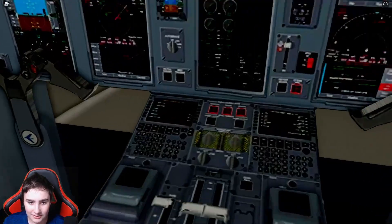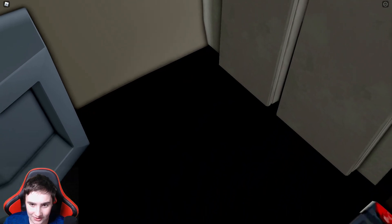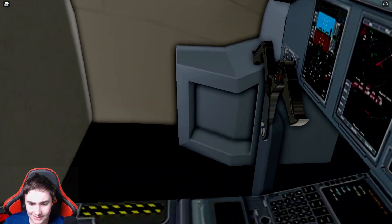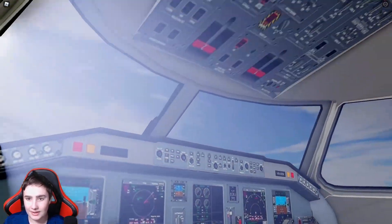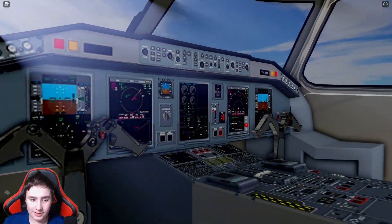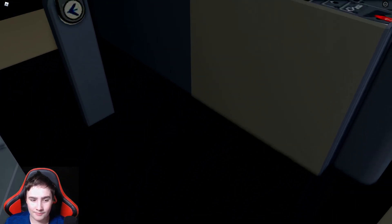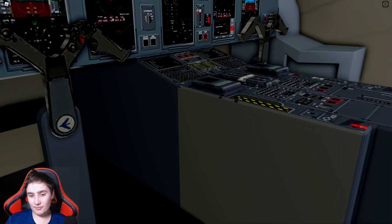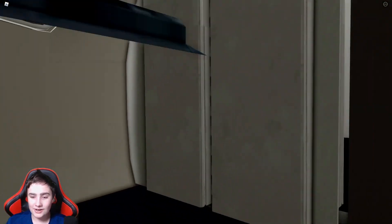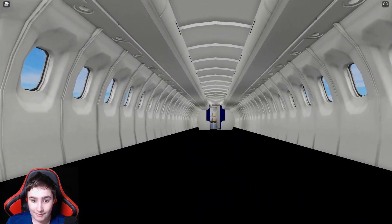If we go into the cockpit — holy smokes — one interesting thing is there are no seats, which is a bit strange. But the cockpit does look really nice. The yoke and all the other controls look great. I'm just stumped as to why there aren't any seats in the cockpit whatsoever — that's a bit unusual.